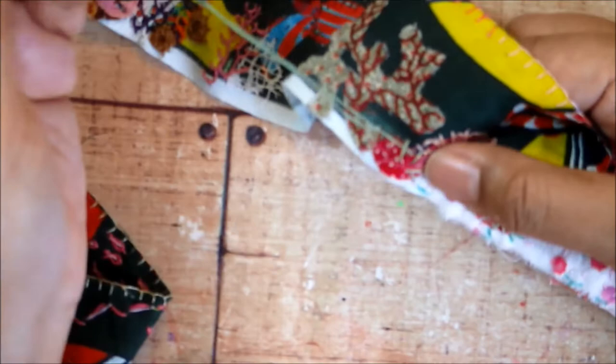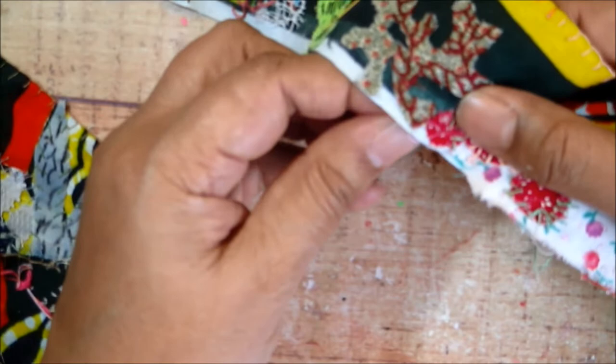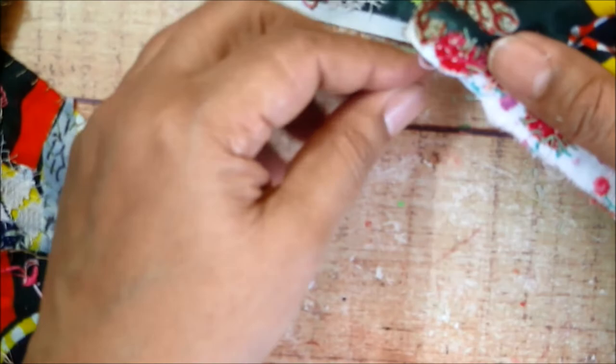I'm leaving the center part of the strawberry anemone open, so you can see the bright red in the middle around the stitches that I'm using to create the tentacles. I'm just keeping going around and around, and here you can see quite well how I used the fly stitch to create a curved line instead of a straight line.